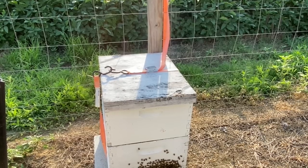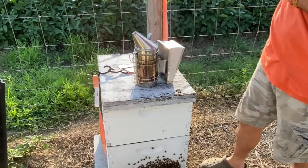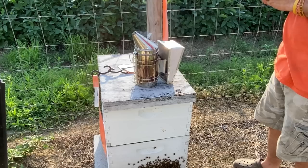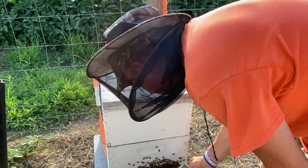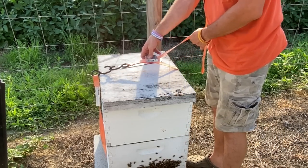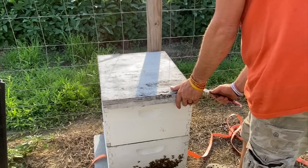Alright, so we're going to check on this one real quick. I'm going to go ahead and put my veil on because I'm pretty sure they're going to be pissy. We need to check on them because we've got a lot of them hanging out on the front, as you can see from that five-frame nuke at the beginning of the video. I've been running around like a chicken with his head cut off the past couple weeks and ain't had time to mess with them. You've got to mess with them when you can, even if we've got a pending massive storm.